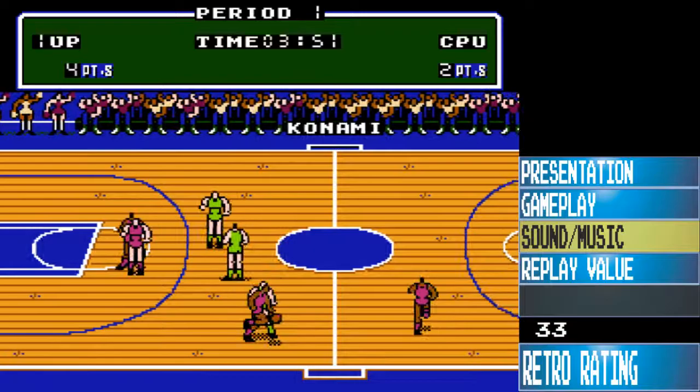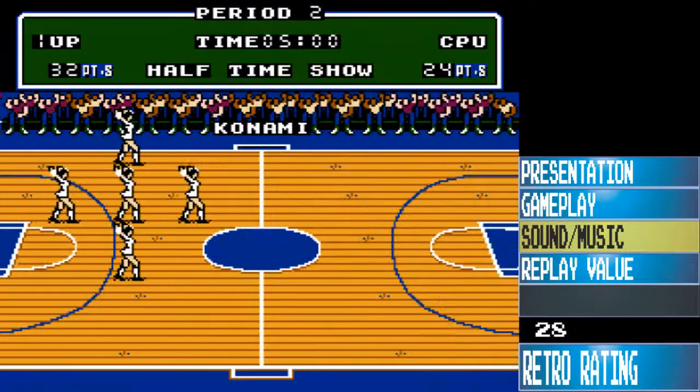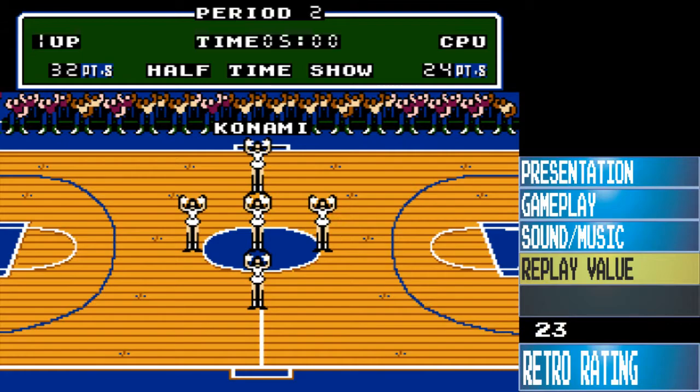Sound and music is my favorite part of this game. The sound effect it makes when you hit a three, when you slam a dunk, the music that it plays — it'll even match the dribbling.